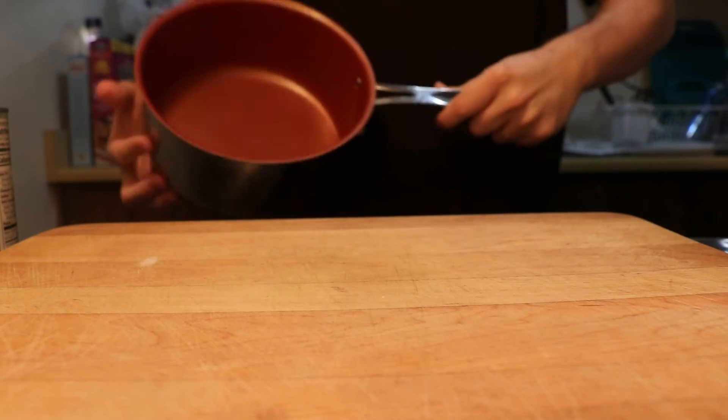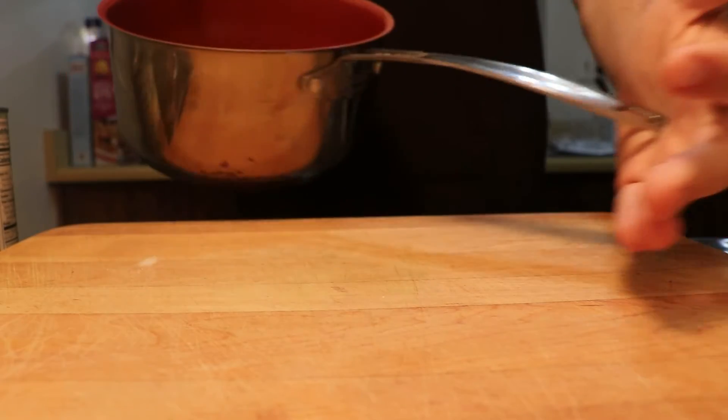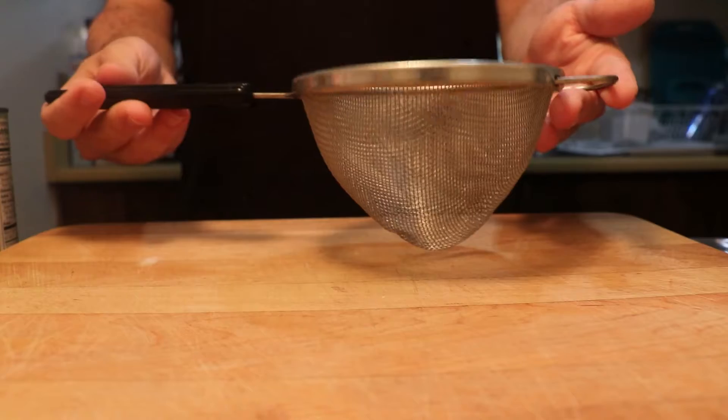Here are the tools that we're going to need to make our Atol de Elote. We're going to need a large pot, we're going to need something to stir with, and we're going to want our mesh strainer.